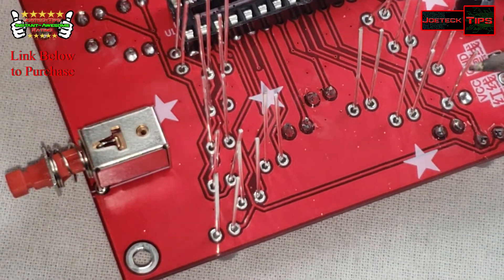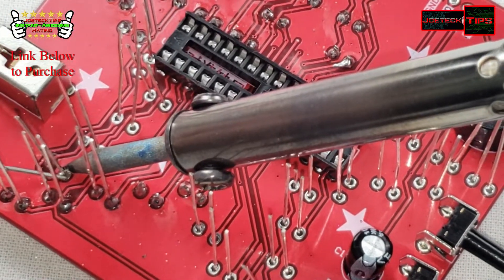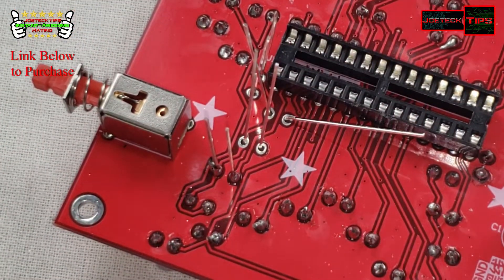This is taking forever. This is crazy. All right, got a few more left here.